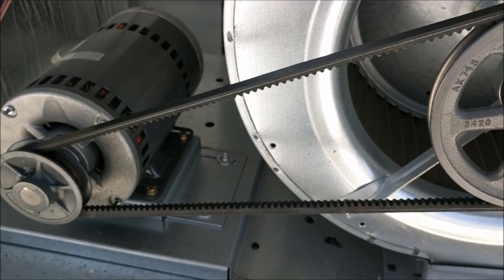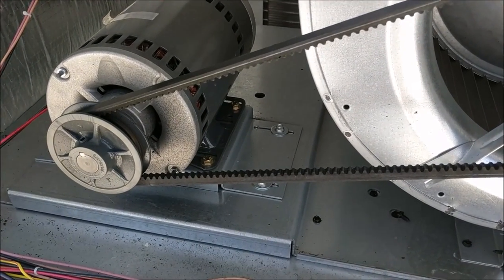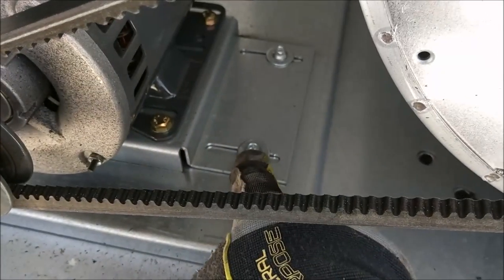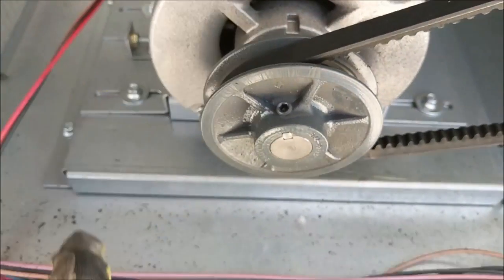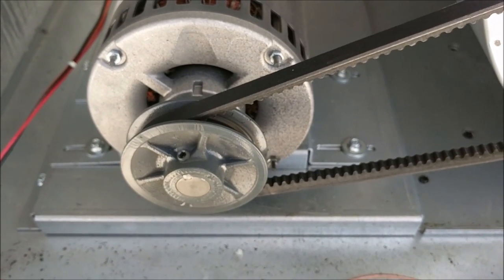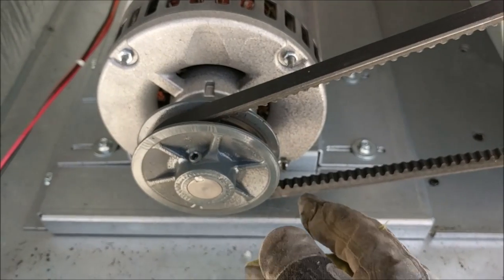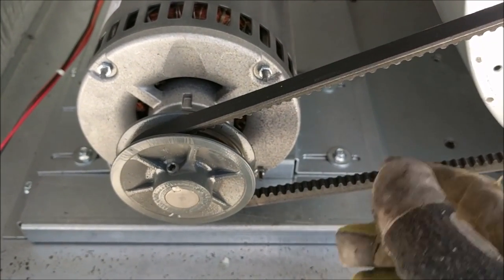If yours is too loose or too tight, you would have to go ahead and adjust the motor. In this particular circumstance there are bolts here, here, and here. You could loosen up those bolts and either move the motor to the left or to the right to increase or decrease the tension as necessary.